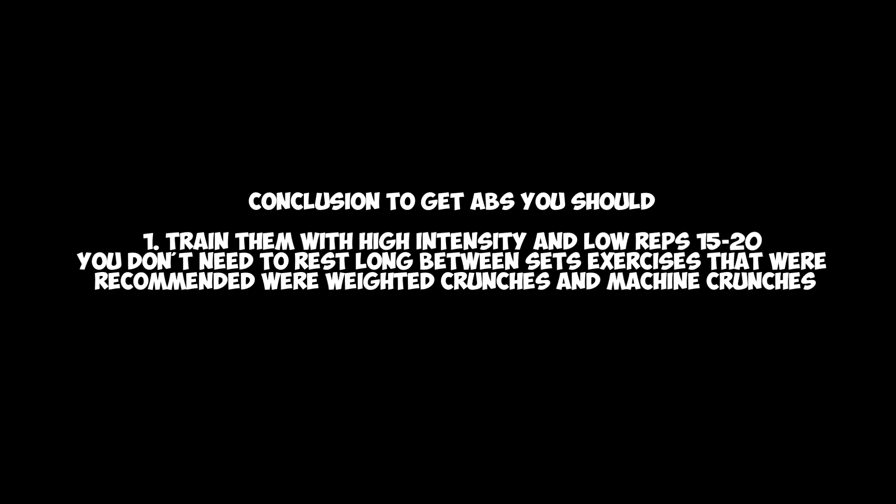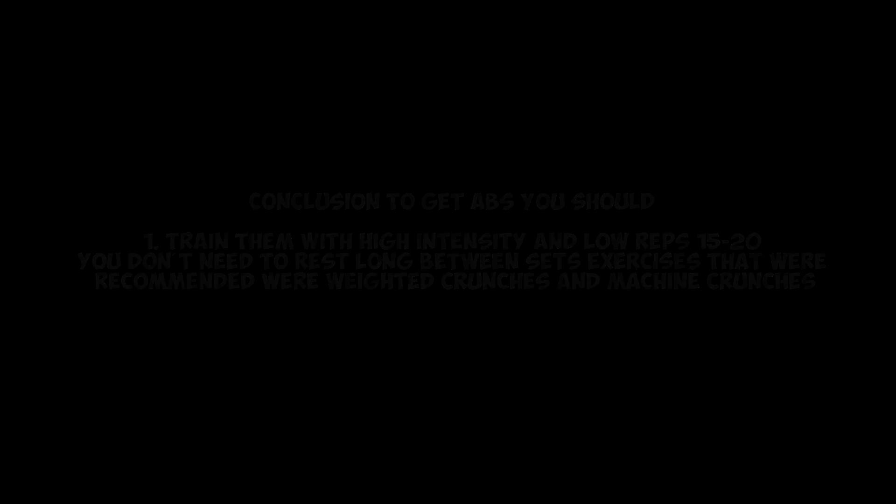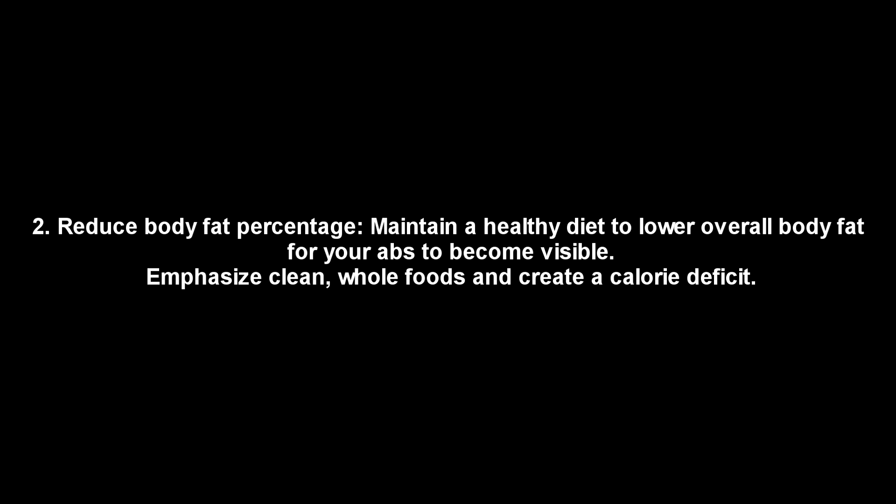Conclusion: to get abs you should — first, train them with high intensity, aiming for around 15 to 20 reps. You don't need to rest long between sets; recommended exercises are weighted crunches and machine crunches. Second, reduce body fat percentage. Maintain a healthy diet to lower overall body fat for your abs to become visible, emphasizing clean whole foods and a calorie deficit.